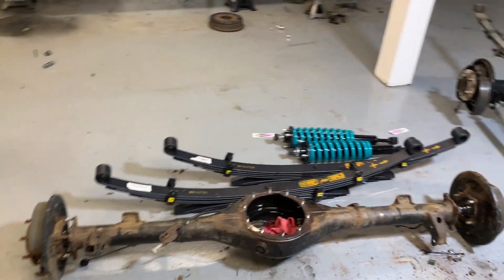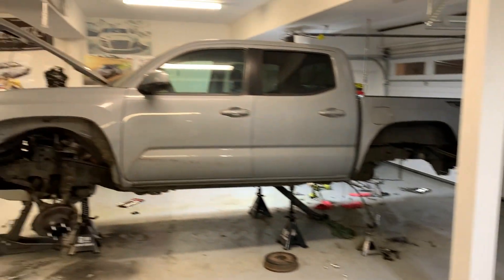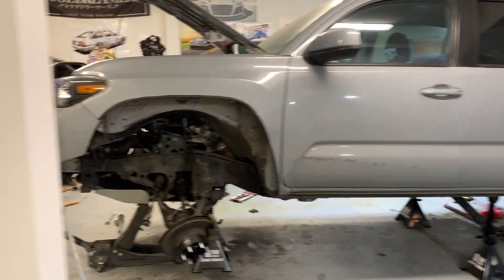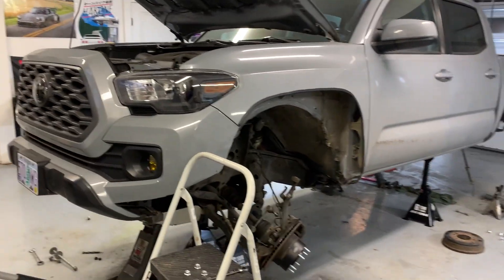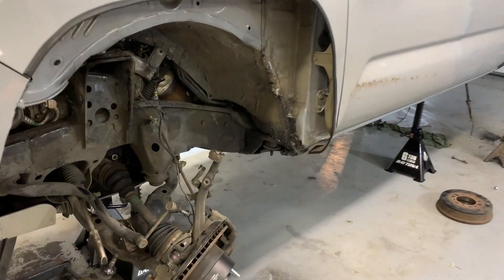I wasn't planning on doing this but I had some energy so I figured might as well. Obviously the truck's not in drivable condition anymore — I can't even back it out of the garage, which is fine. Excited to start cutting.